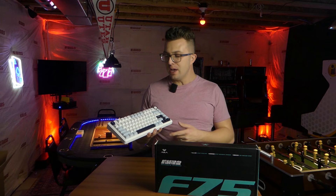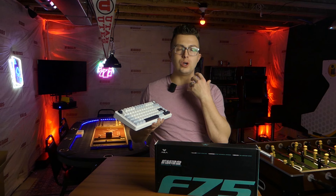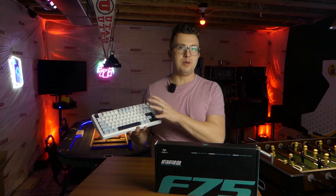This Aula F75 is pretty awesome because a lot of the things the keyboard modding community does — like choosing nice switches, lubing those switches, getting good stabilizers with a nice smooth action — has already been done to this from the factory, which is really nice to see.